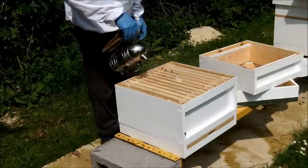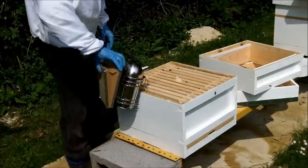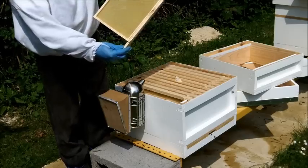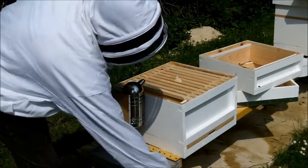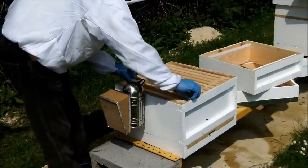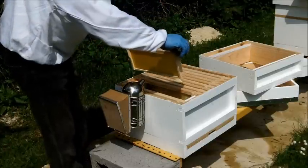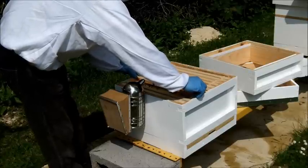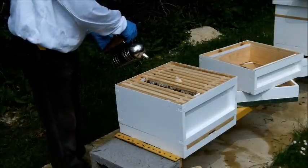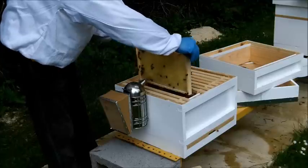A little more smoke now across the frames. And then we'll just remove this end frame. As we can see, nothing's yet drawn out on that frame - it's completely bare foundation. As a matter of policy we'll stick that down near to the entrance. This gives me room to slide these back. I can see this next frame is not built out either. They've also not started yet building out this frame here - this is the short one I put in in an attempt to get them to draw out some drone comb, so not a lot of point in doing anything there. Slide this one back - this is really the first one that's actually got some bees on it.